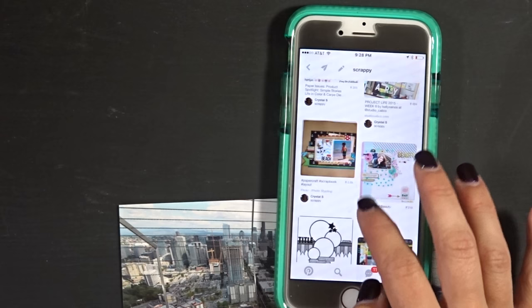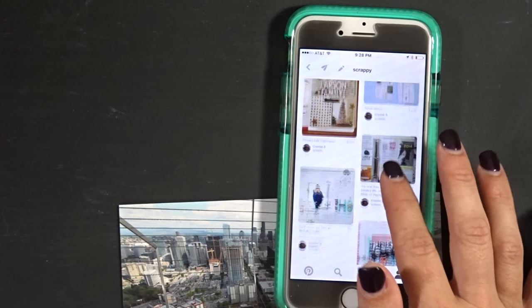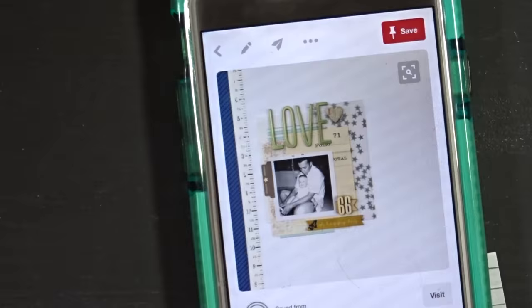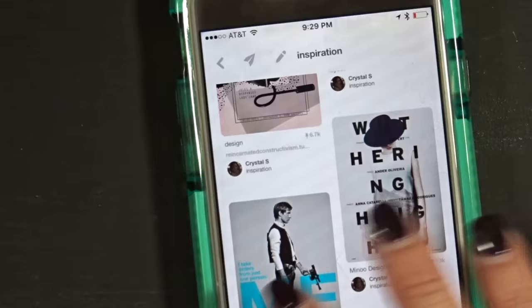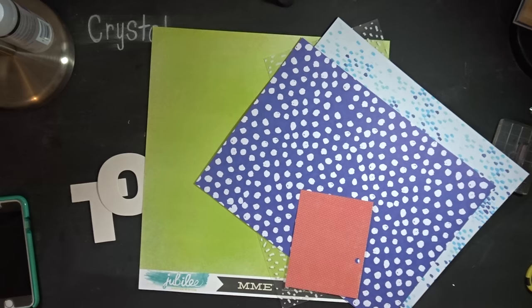I'm just looking through here trying to think and also get an idea for a layout — a kind of template for how I want to lay out my page. I really like this one: how they did the big 'love' at the top. It's from a Studio Calico page, with the strips of paper on the side. I'm going to my inspiration board where I randomly post design stuff. I really like the big letters and spelled-out words, so that's my inspiration for this page. I'll put it to the side and go from memory.